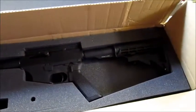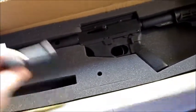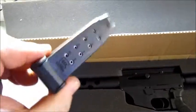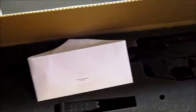Here's what you get in the case: your rifle, instructions, a baby .45 mag, ten rounds — at least in Canada — and a gun lock.